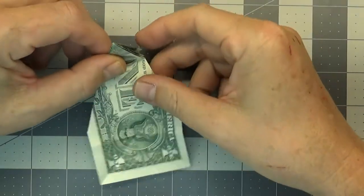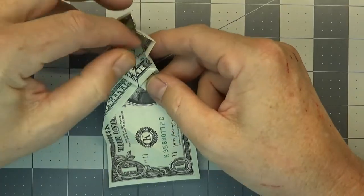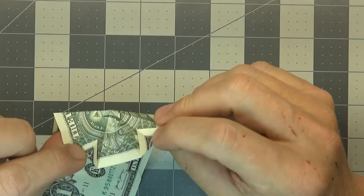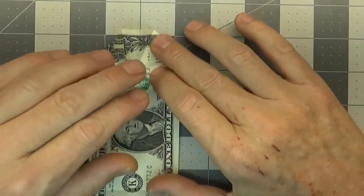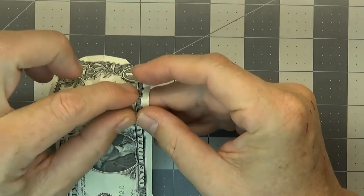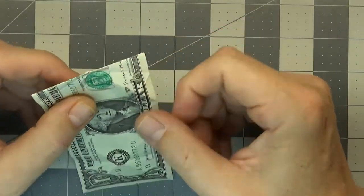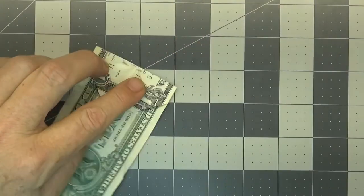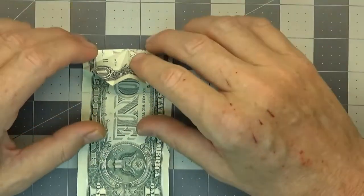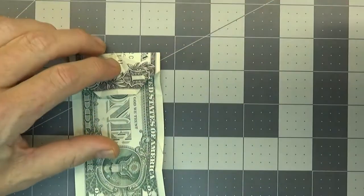For the next step we're going to turn this model over — and somewhat heartbreakingly, we're going to unfold the entire top area here, leaving just these two top folds intact. I open the model up a little bit. Now I fold across the pre-existing fold line here and fold that to the back. Your model should look something like this. Don't worry because we're going to fold this all back together — we just need to make some more creases, and once those are in place we're going to collapse the top part.